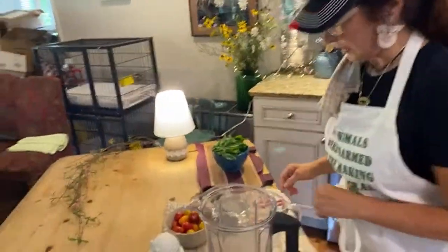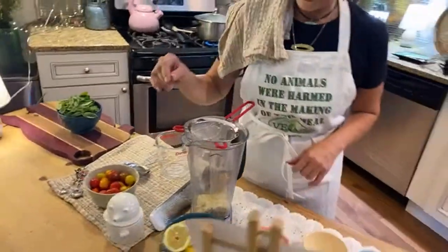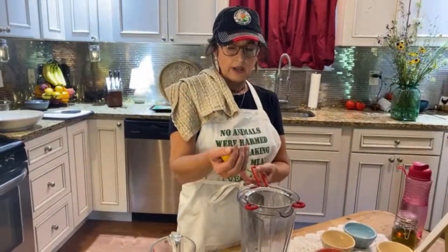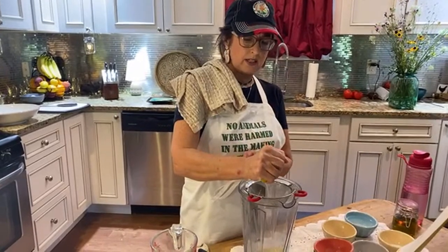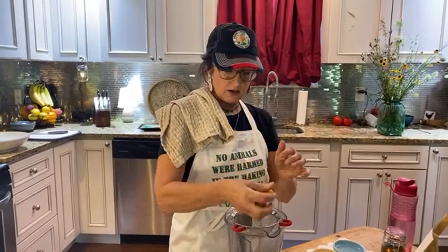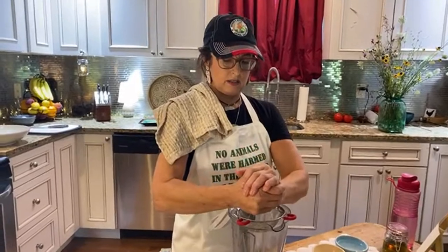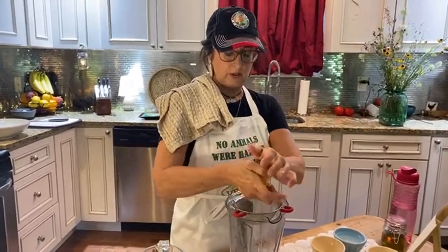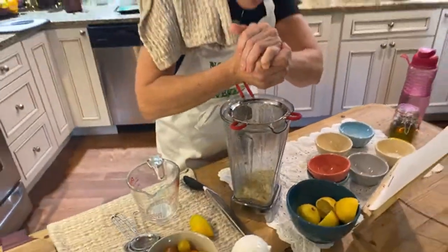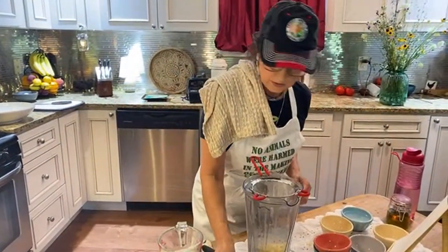Oh, lemon juice — my favorite! We're going to put that right into the blender. It's about two tablespoons, which might be about half a lemon. I like to go heavy on the lemon — I love lemon. If you don't have a strainer like this, you can just squeeze it in a cup and use a regular strainer. That's about two tablespoons.